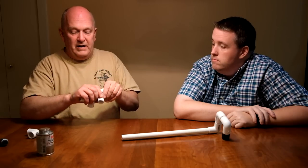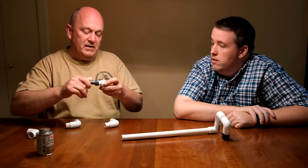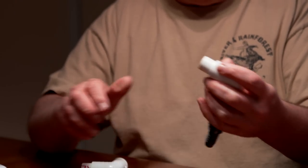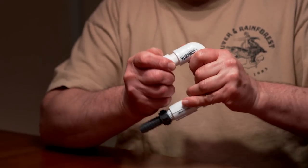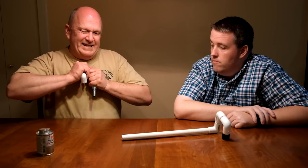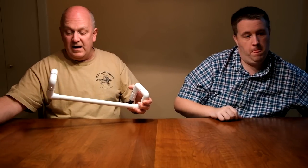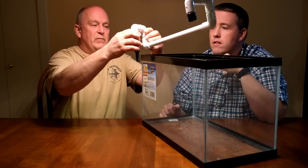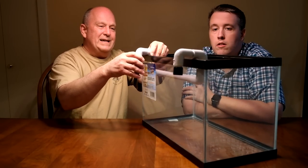Now we're going to do the other end. We're going to start with the fitting, put Teflon tape on the threaded part, and thread that one onto the outside going into the tank. All right, so let's connect that up. Now, why is it all not fitted yet? Let's bring the tank back up here.